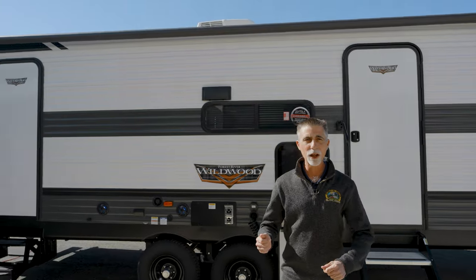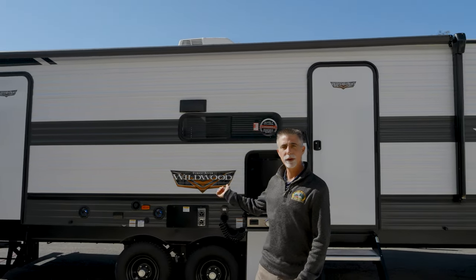Hi everyone, Dave here at Byerly RV in Eureka, Missouri. Today we're going to take a look at a brand new Wildwood 26 D-Bud behind me.